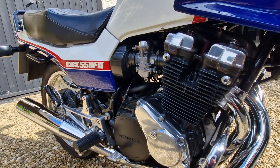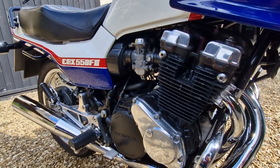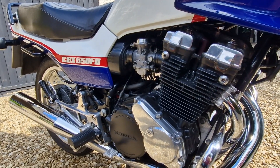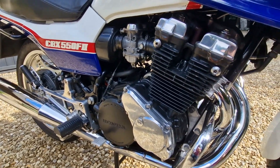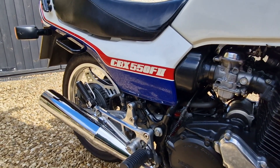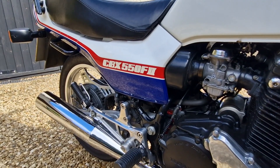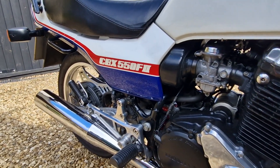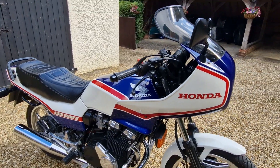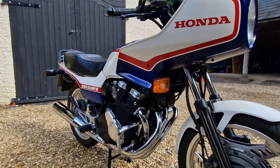It has an inline 572cc engine, slightly unusual, designed to compete in the middleweight sector. Twin overhead camshaft with screw adjusters for the clearances, actuating 16 valves — four valves per cylinder. Although badged as a 550, it's actually 572cc, and weighs in at 190 kilograms for the F2 model with the fairing, so the power-to-weight ratio is pretty good and they are quite fast for a bike of their age.